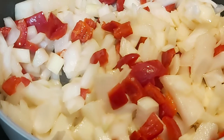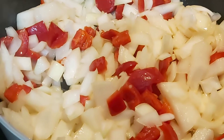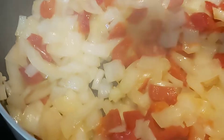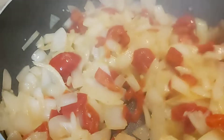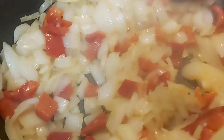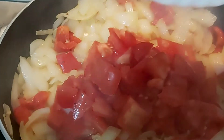Stir it very well and let it cook. Stir again after cooking — keep stirring until it gets soft to your taste, the way you want it. Now add the tomatoes.